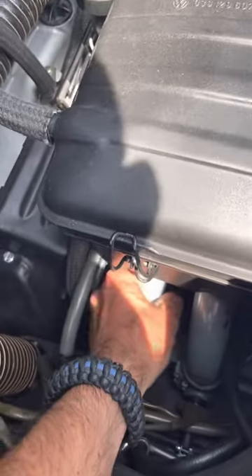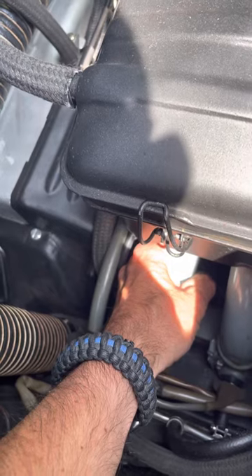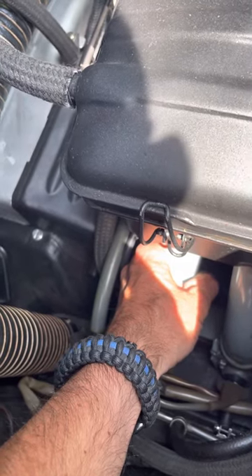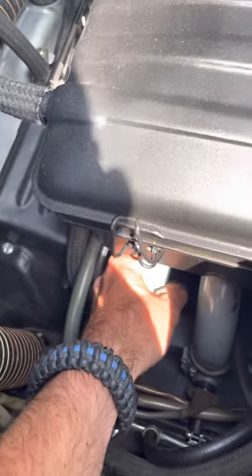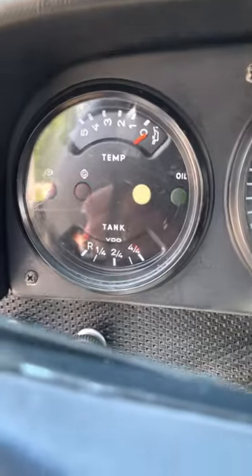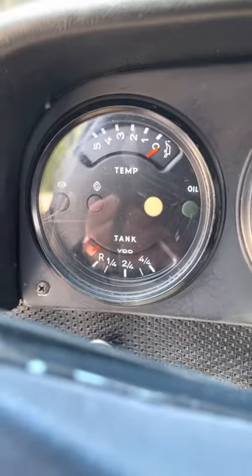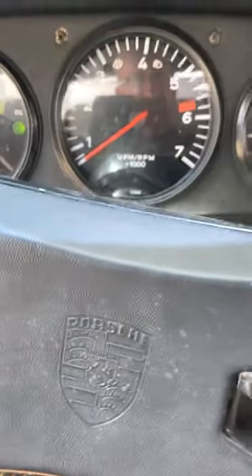I'm going to do a cold start video on this '74 914 2-liter limited edition. It is a little cold-blooded, so I found the trick is to just turn the ignition on and let the fuel pump prime a few times. I do it about five times, and then it should start up with no gas.